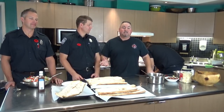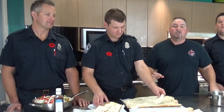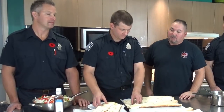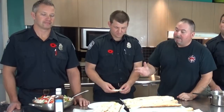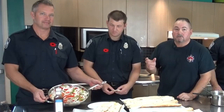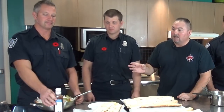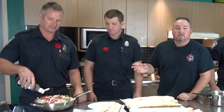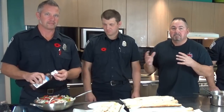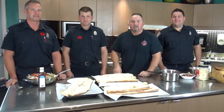JF is getting our ciabatta buns ready — laying them with provolone cheese on both sides. Jeff has beautiful veg all sliced up: red bell peppers, green bell peppers, sliced onions, a bit of garlic, a bit of olive oil, and then topped with a couple tablespoons of steak sauce. We'll sauté that to soften it up and meld all those flavors together, then we'll build our sandwiches.